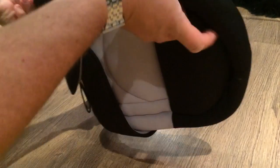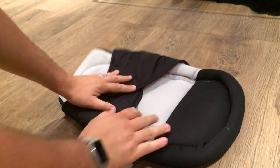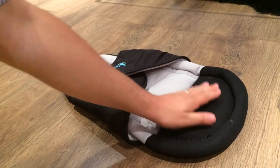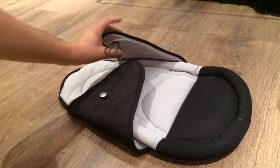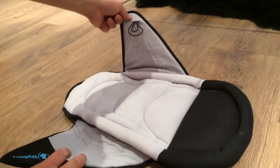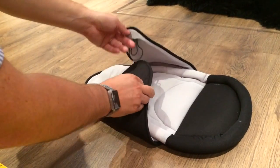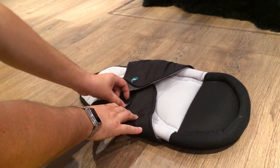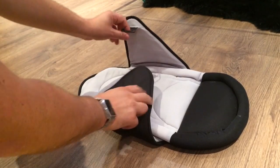First of all it unravels like so. This is a really soft, cushiony part which is where the baby's head will go. You've got these side wings here — these essentially wrap around the baby to make them feel more secure. You've also got these loops here; depending on the size of your baby you can either use the smaller loop or the larger loop.